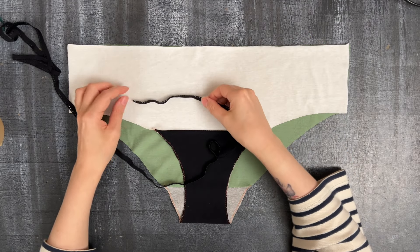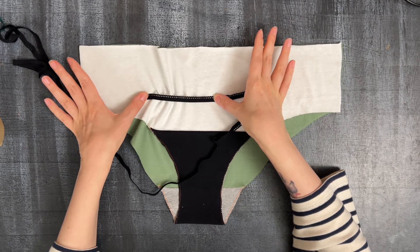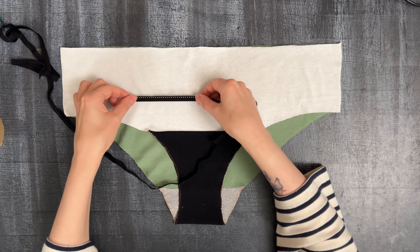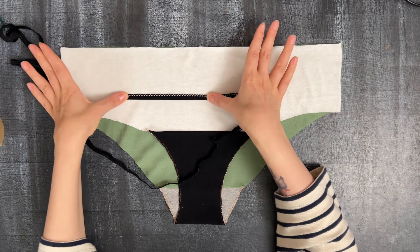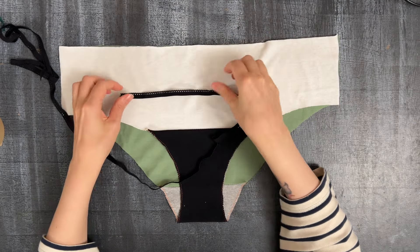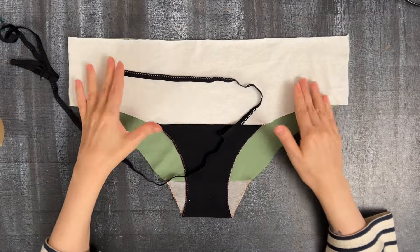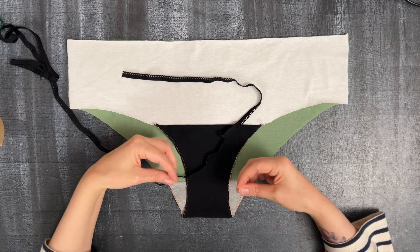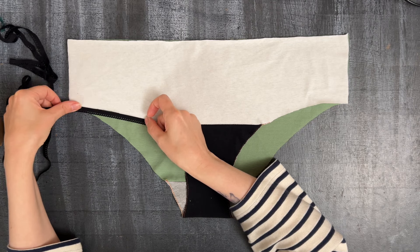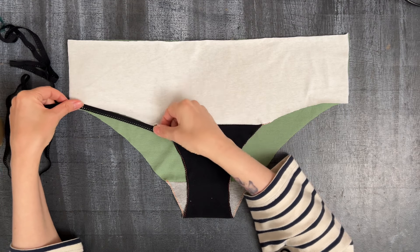Very often in garments when you add elastic, you stitch it a bit stretched which then brings the rest of the garment together — so the length of the elastic is shorter than the length of the garment. We will do this around the waistline because we kind of want to bring it in a little bit. But when it comes to the leg holes, for me personally the best way to attach elastic is just to have it lying flat as a beautiful trimming, so when I make underwear for myself I don't stretch it at all around my legs.